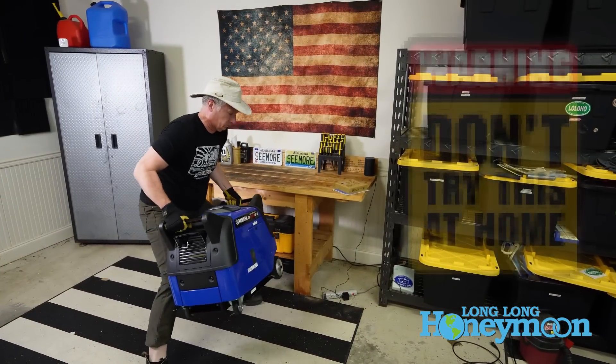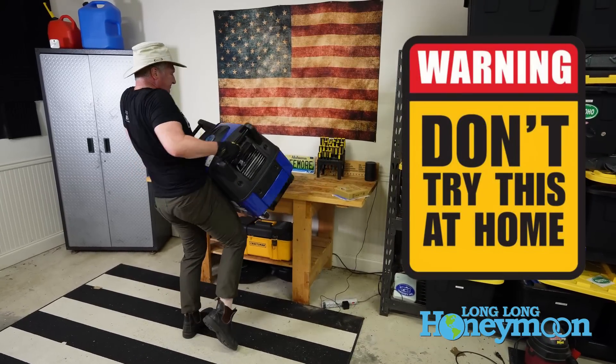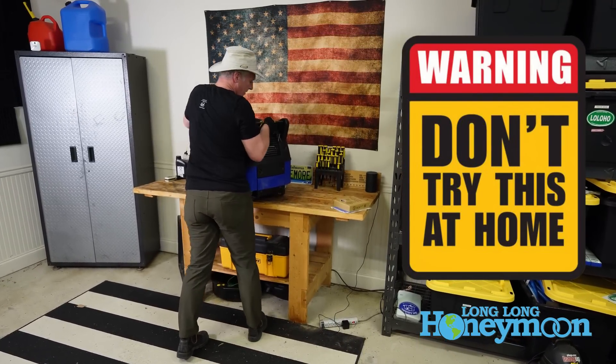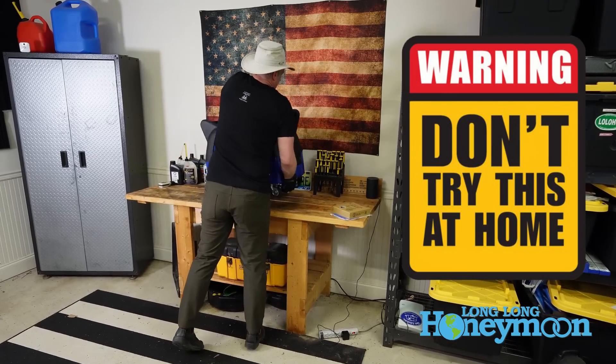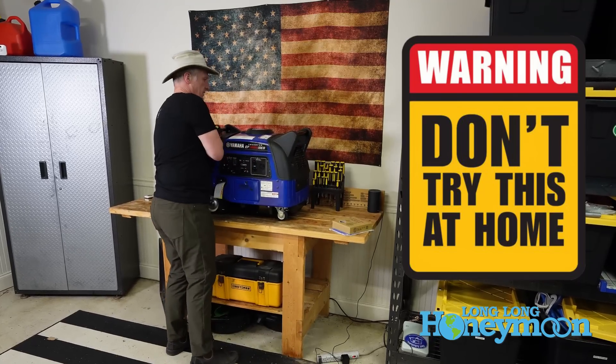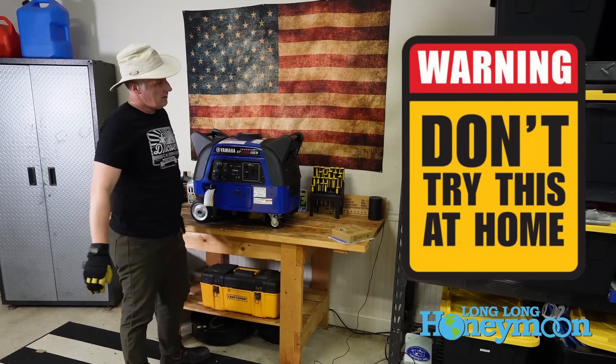It's a lot to lift. Do not try this at home — I'm quite serious. I can lift 156 pounds if I have to but it is very demanding, and I wouldn't recommend that anyone try to lift this unit solo unless you're a bodybuilder. It's really better to have at least two people lifting the unit and moving it around.